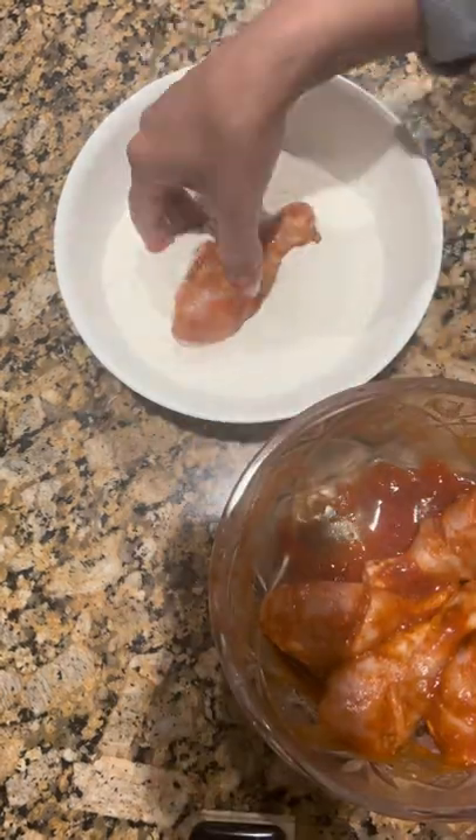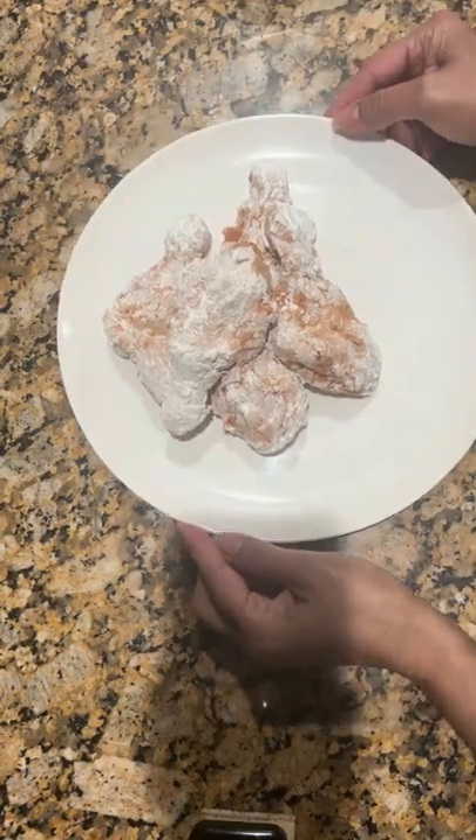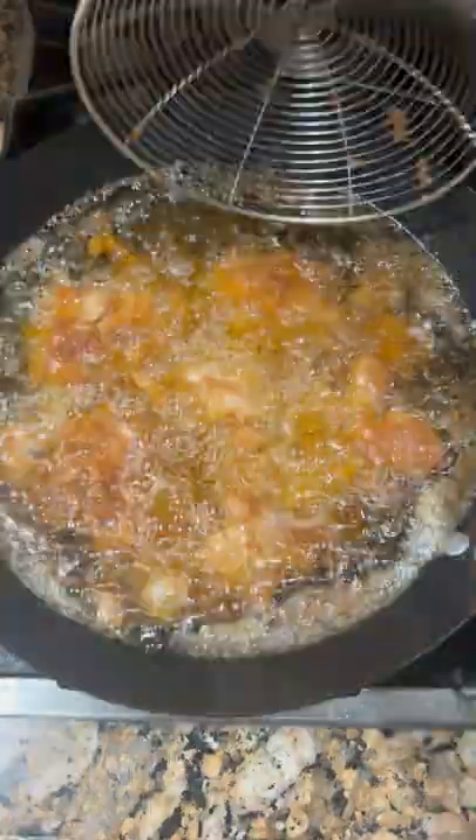Now coat the chicken legs with the flour mixture, then coat with the sauce. Once all drumsticks are coated with flour, start deep frying. Fry them 14 to 16 minutes each side. Our drumsticks are now ready. Please try this recipe!